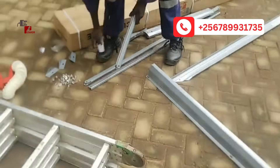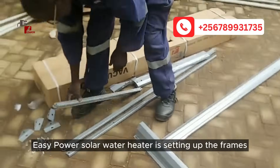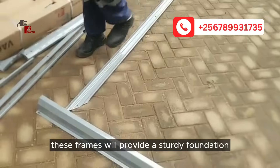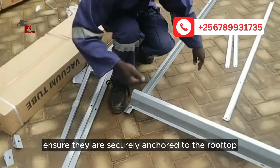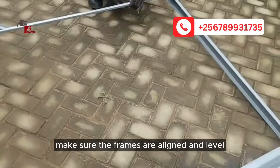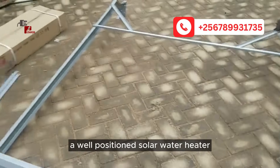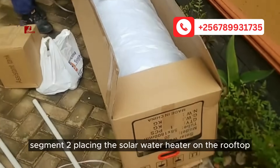Setting up the frames. The first step in installing your EasyPower solar water heater is setting up the frames. These frames will provide a sturdy foundation for the solar panels. Ensure they are securely anchored to the rooftop using appropriate fasteners. Make sure the frames are aligned and leveled to maximize sunlight exposure throughout the day.